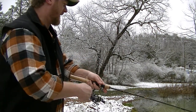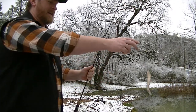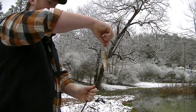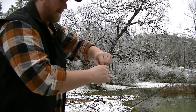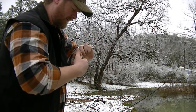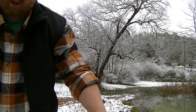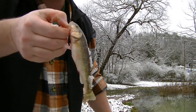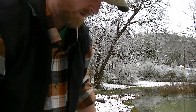Oh, there he is — a little one. That's a little creek chub. My little pond is creek-fed, so I get a lot of these little creek chubs in here.